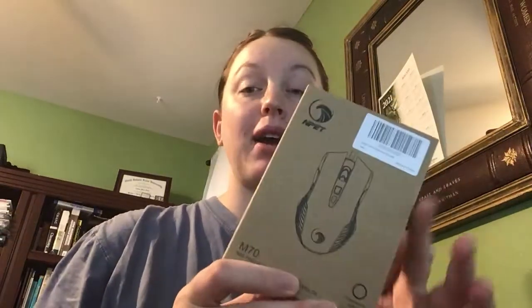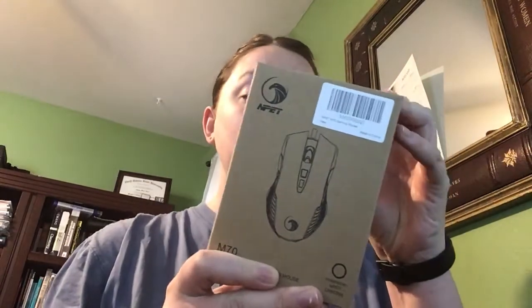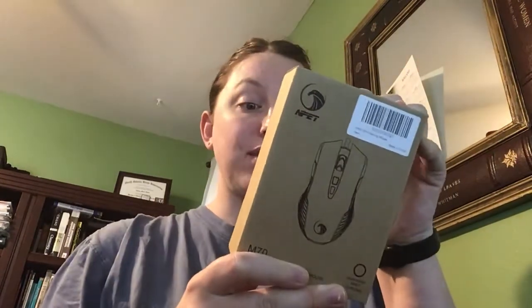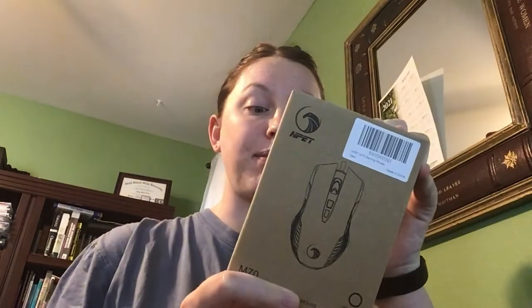Hey everyone, we're back with another NPET product. This time it is a gaming mouse. It is RGB illuminated, with 16.8 million colors, up to 7,200 DPI sensor sensitivity, and basically eight programmable buttons.